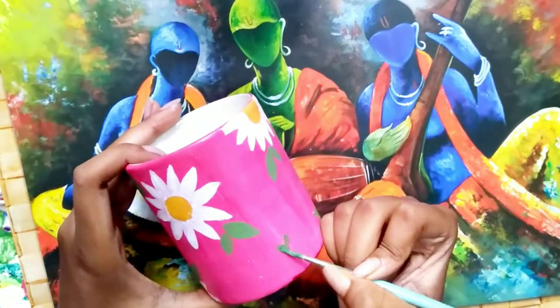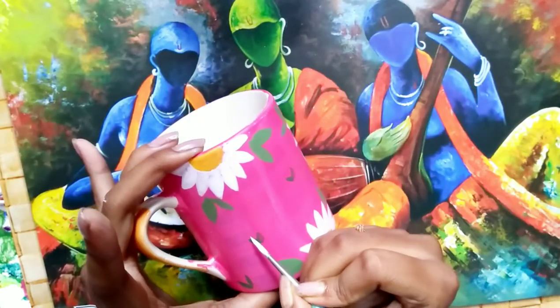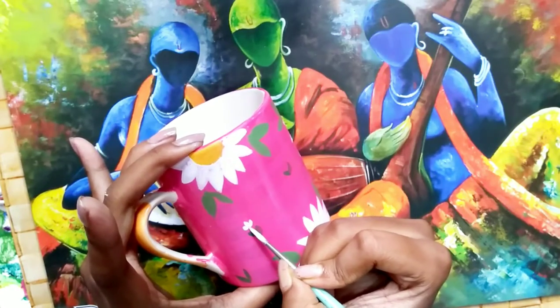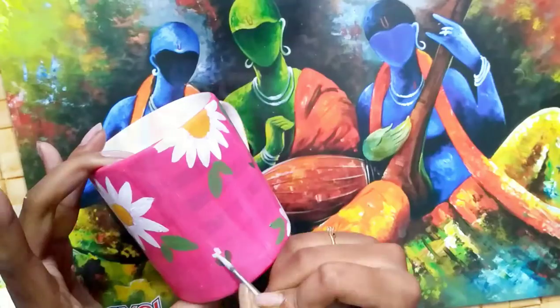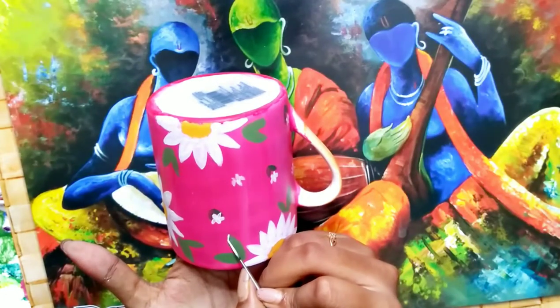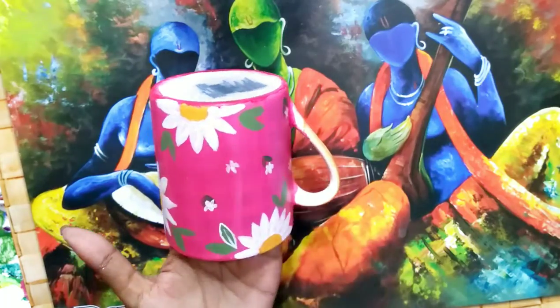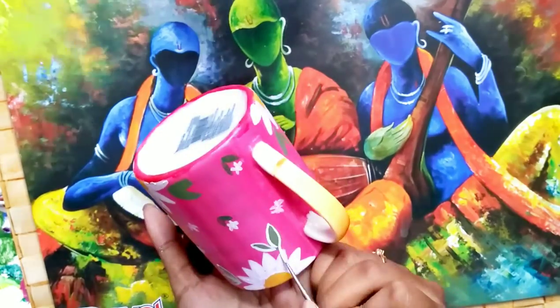That will look more better. And now adding some more flowers and more leaves. Now I am just adding some details on the leaves as they are looking not so good.